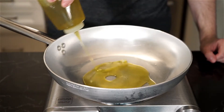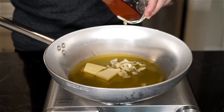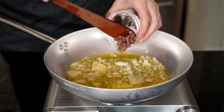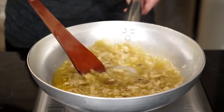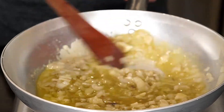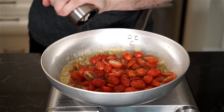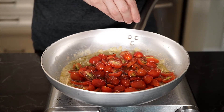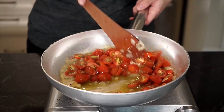In a large pan, add a quarter cup of extra virgin olive oil and two tablespoons of unsalted butter, then add the garlic and onions and sauté for a few minutes. Then add the anchovies — you'll see that they will just melt away. Add the cherry tomatoes and season with salt and freshly cracked pepper, but watch the salt because the anchovies are already salty. Add some chili flakes for heat and cook down the tomatoes until they become soft and you see more of a sauce forming in the pan.